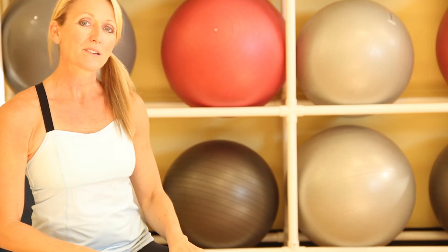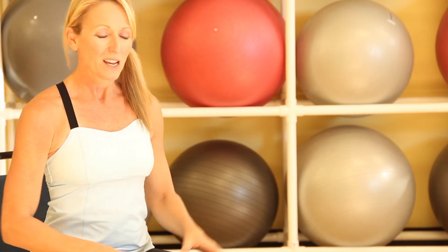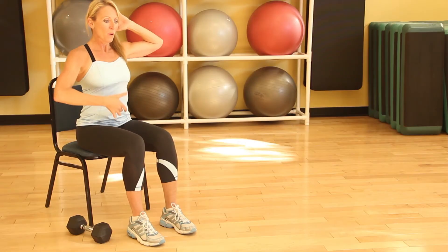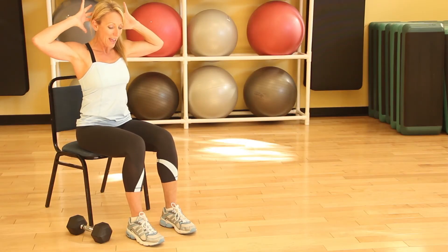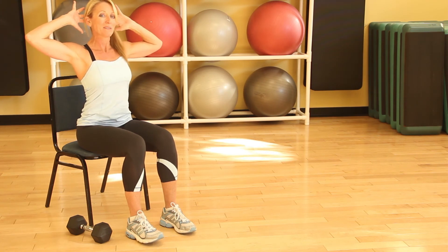The fourth abdominal exercise you can do just sitting in a chair is a good old crunch. With hands behind the head, pulling the navel to the spine, exhale, and round your body down. Lift up and inhale.